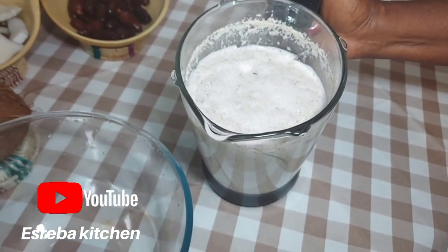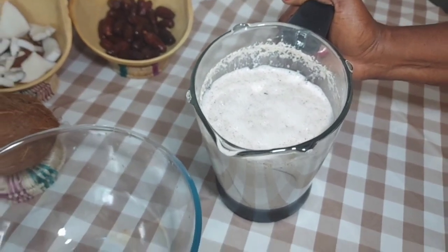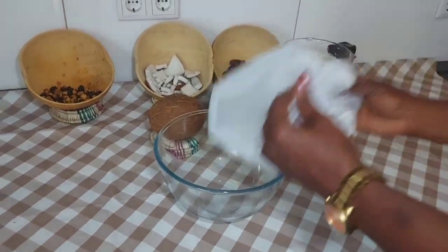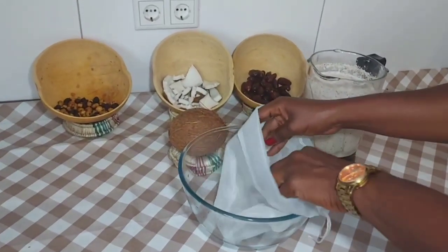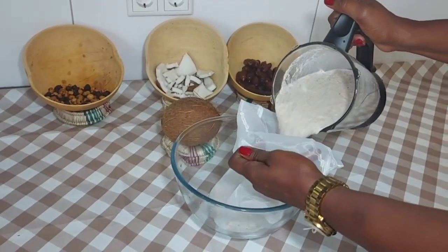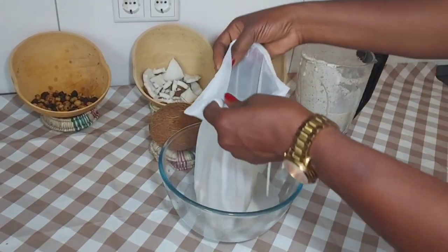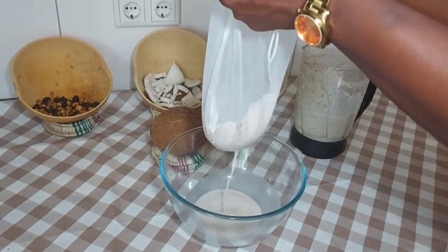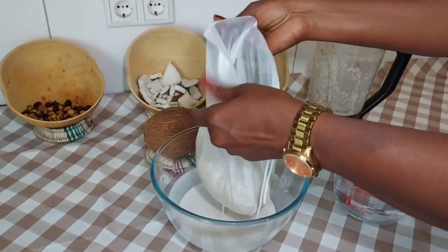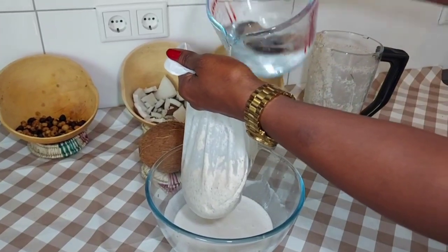This is our blended coconut, tiger nuts, and dates — we are about to sieve it to get the juice out of it. To get more of the juice, add water bits by bits like so.